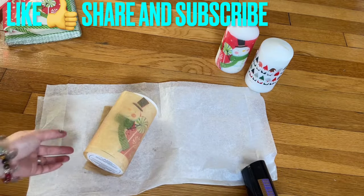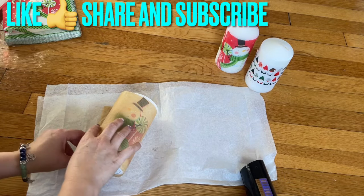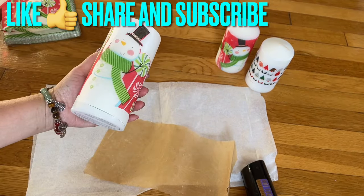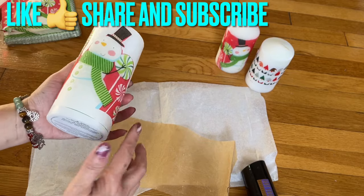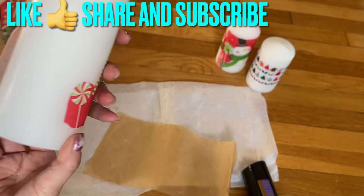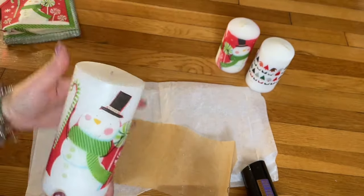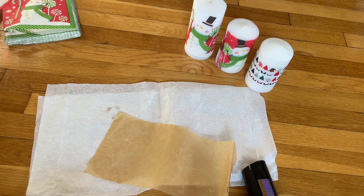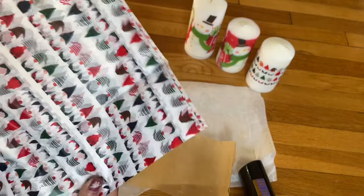I'm going to unwrap this and show you — there you have your own decorated candle! And remember, you can go in the back and cut another design to add there. If you want to do it with wrapping tissue paper, you can do that too — it works the same way.